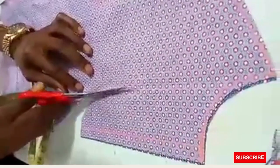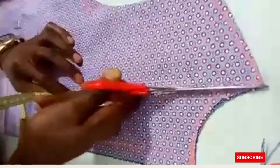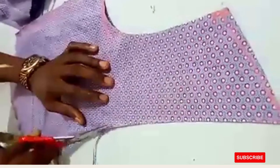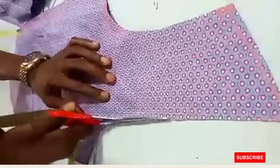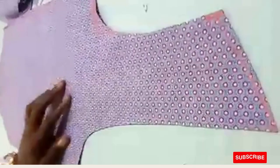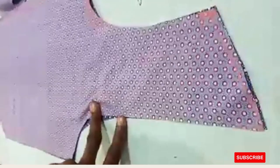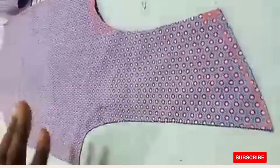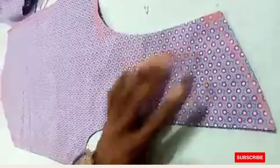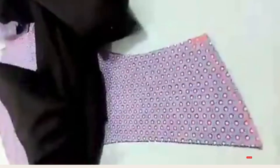You now have the neck shape. In a situation where you want the V-neck, you put it in the form of a V. We have two types: the V-shape and the round shape. Now I'll be showing how to fix this. You need to gum all through using your suit gum.